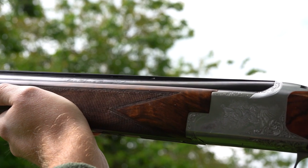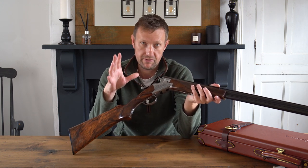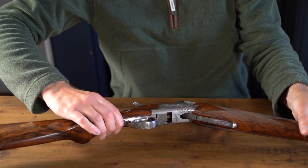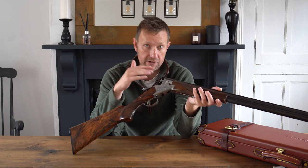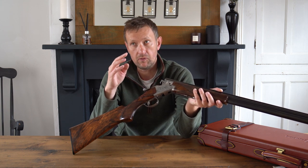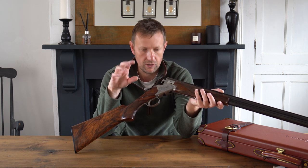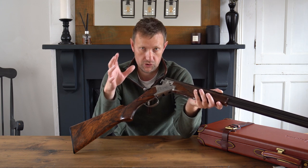This particular model is a 20 gauge — picking it up now — and is a much more recent B25. It was manufactured new in 2011, so we're looking at just over 10 years ago. At the time it was launched as a limited edition special called an SP Special. It sat in between the B2G — almost the lowest grade handmade B25 you can buy, with nice game scene engraving and very deep Germanic scroll — and then the C2G, which was certainly a step up in terms of engraving and wood quality.